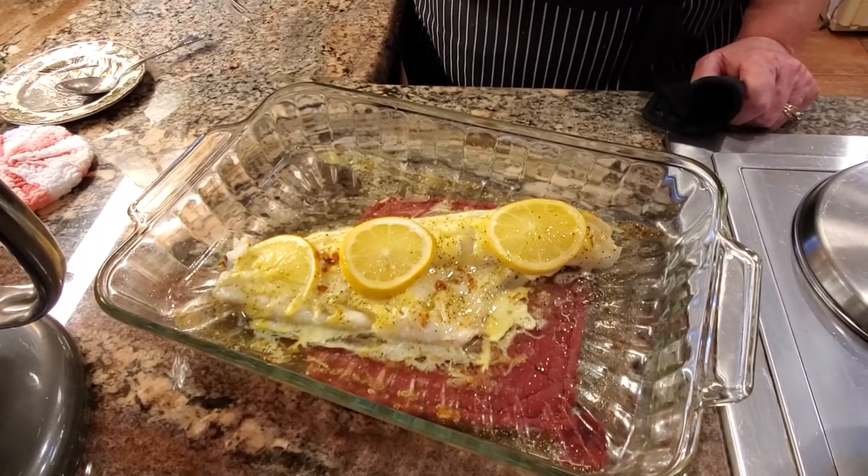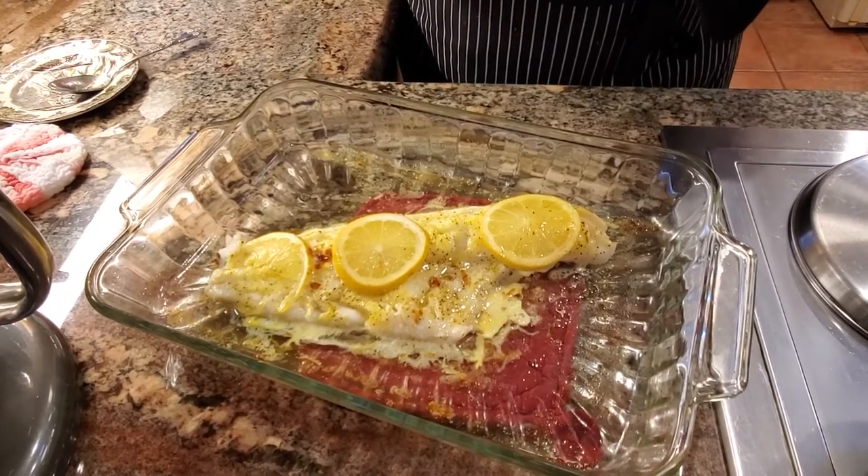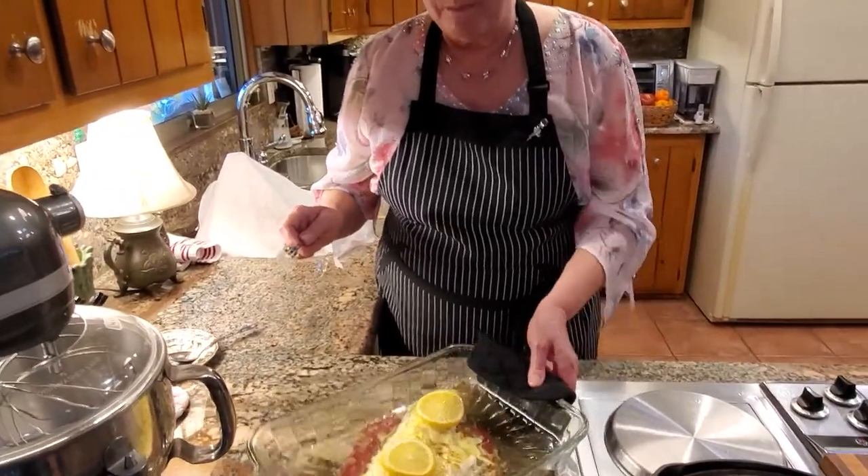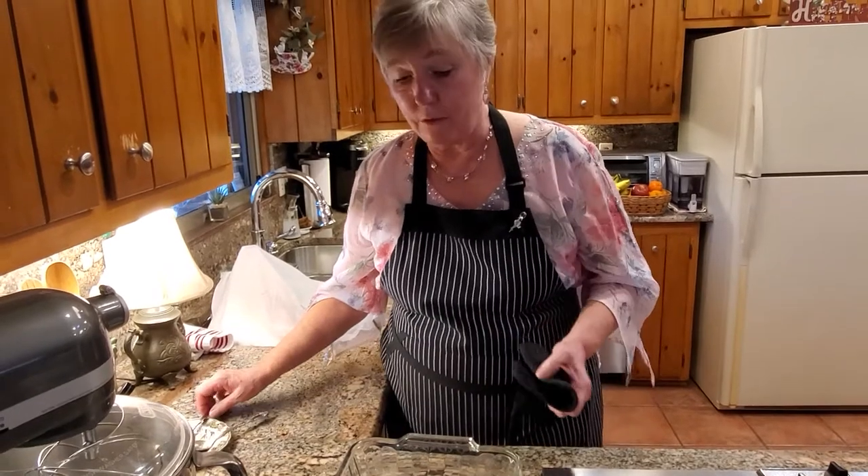I always try to pull it out a little bit before it's completely done, because you don't want your fish to be overdone — it kind of ruins the dish. I hope you enjoyed this video, and if you did please like and subscribe to our channel. We would really appreciate it. Bye!